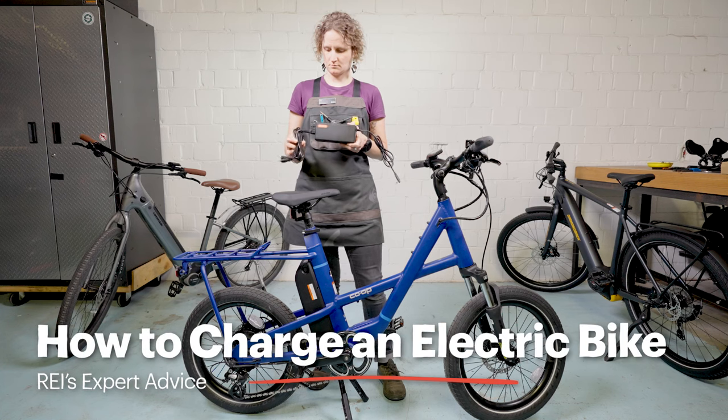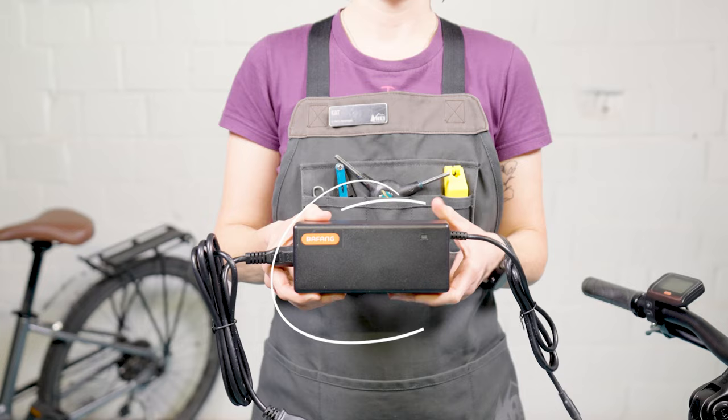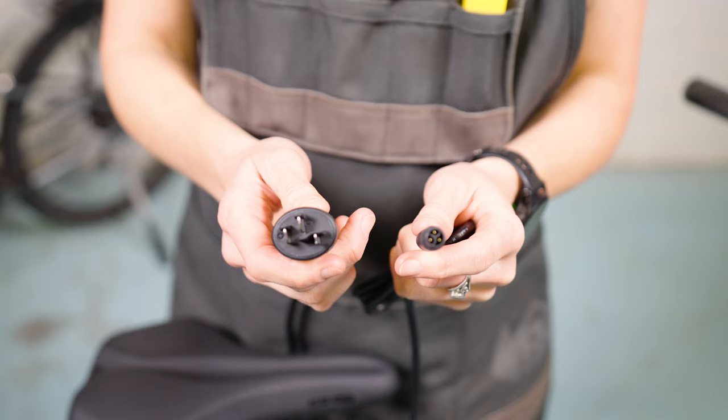A battery charger is included with all bike purchases. It is important to use the charger that came with the bike to ensure compatibility. Plugs, charging rates, and limits may vary.